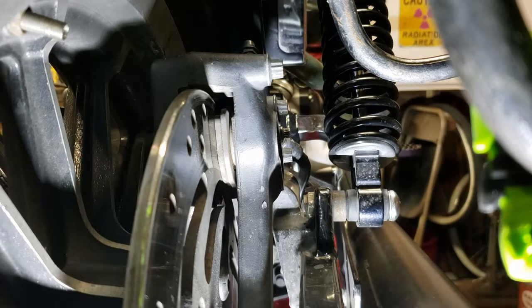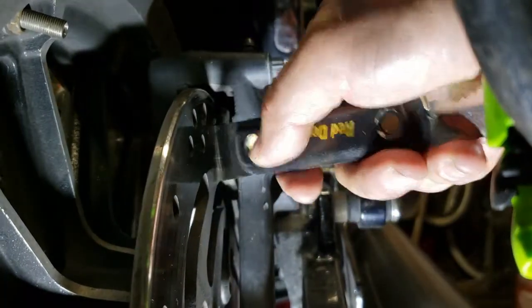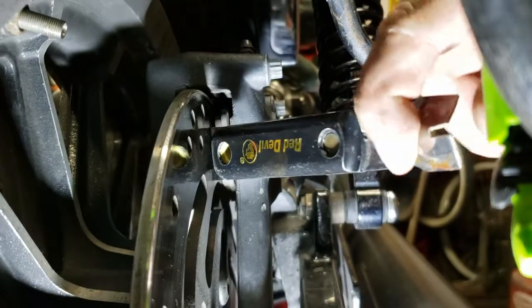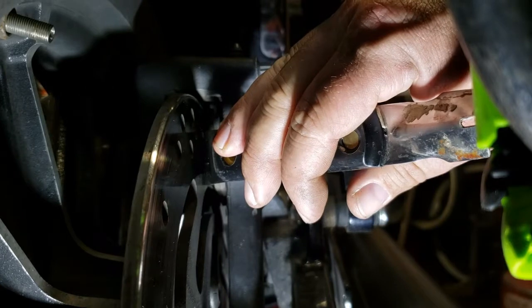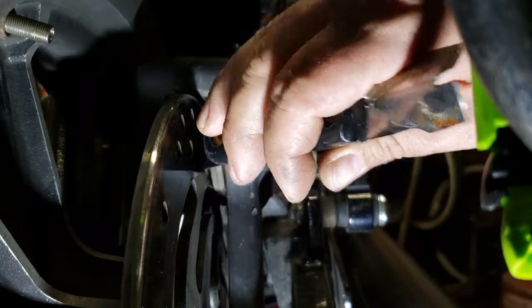Here we are at the backside of the caliper. What we're going to do now is take a sharp scraper — this is actually a glazing tool for a window, but it's a strong blade scraper. We're going to put it in between the pad and the rotor, and use that to push the pad back towards the frame of the caliper and compress the piston back in there. Sliding it back in, applying a little pressure — you can kind of hear it creaking. Little by little, the pad pushes back into the caliper.